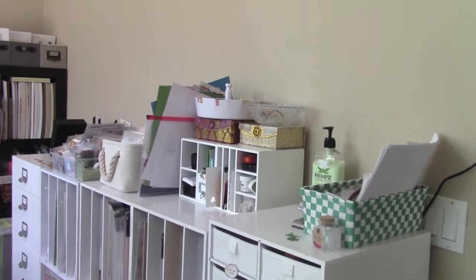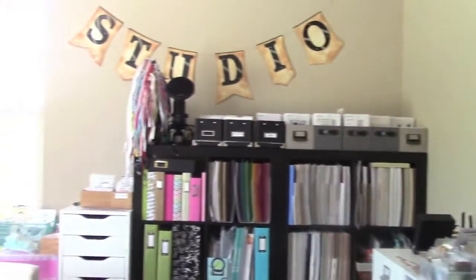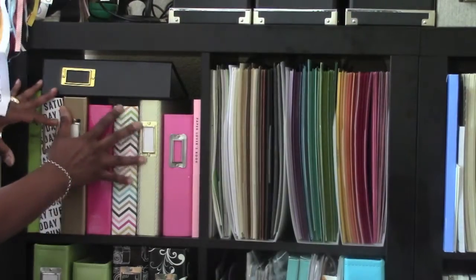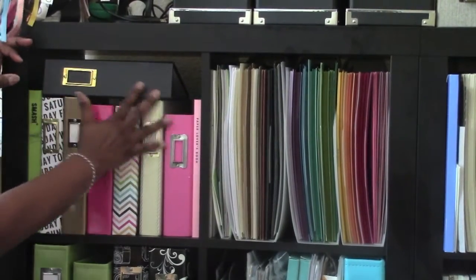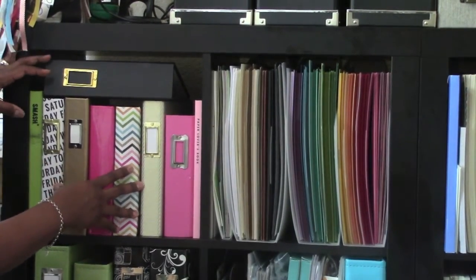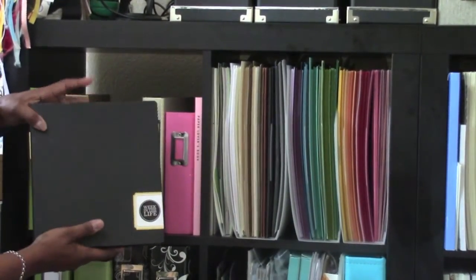We're going to start at the beginning for a more detailed look into what I have. So we're going to start here at my expedite, starting in this whole entire area. What I have here is all of my binders — this is my Week in the Life binder, the Ali Edwards one.